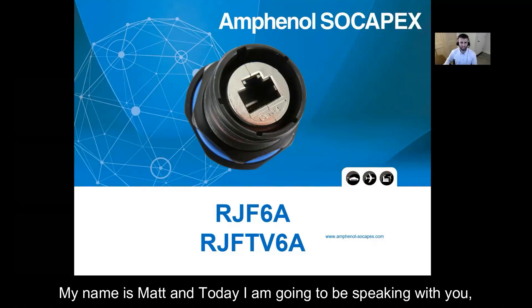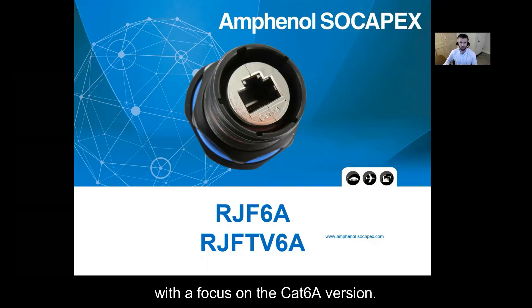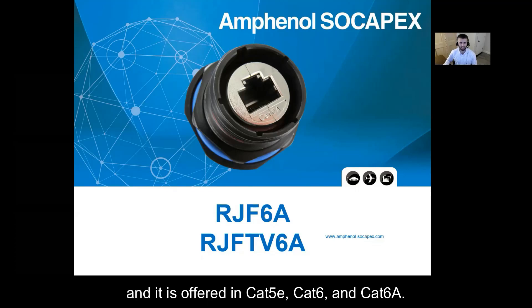Hello everyone. My name is Matt and today I'm going to be speaking with you about the Amphenol Sokapex rugged high speed connector series RJField with a focus on the CAT6A version. These are rugged ethernet connectors for RJ45 connection and it is offered in CAT5E, CAT6, and CAT6A.